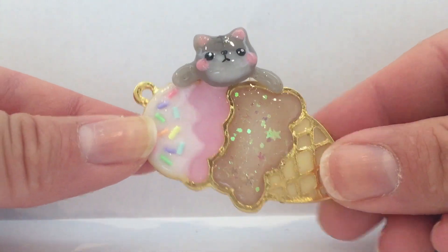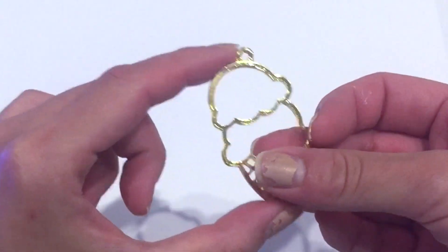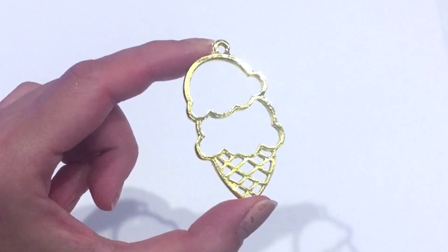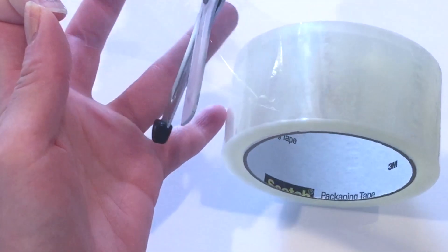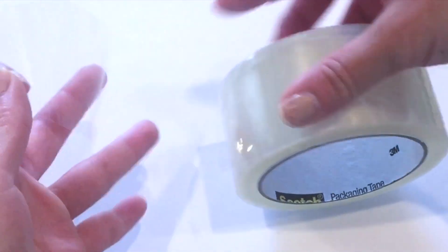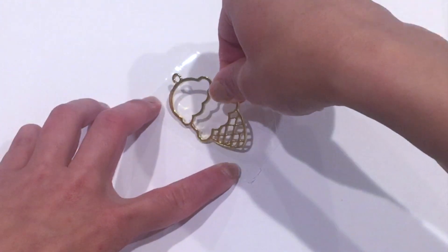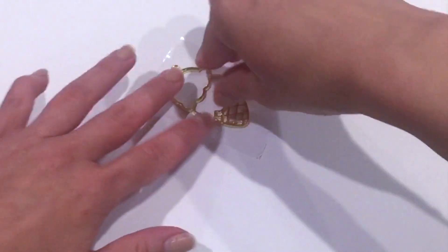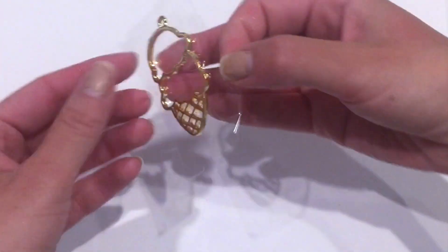Let's go ahead and get this tutorial started. You're going to start off with your base charm. I have an open bezel charm that I purchased online — I'll provide a link in the description so you can purchase one. You're going to need some clear tape. It's okay if it's not clear; it's just easier to see the colors through it. Make sure it's large enough to cover your entire charm, as this is going to form the back part and the foundation where you put all your resin on top of.